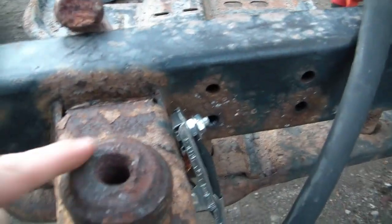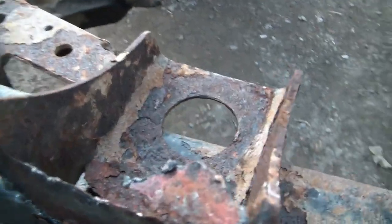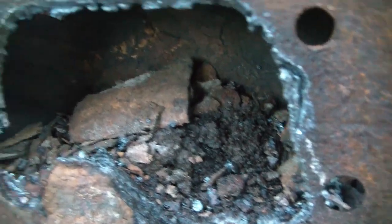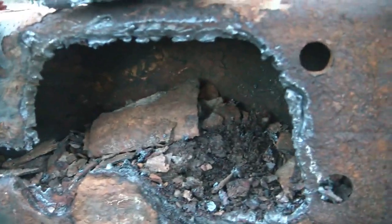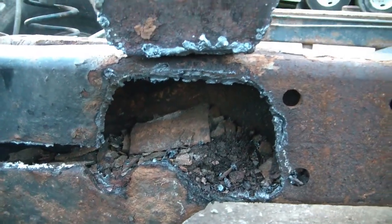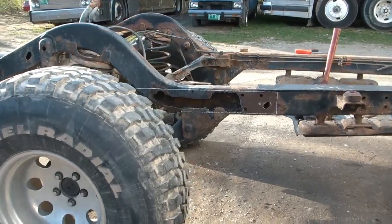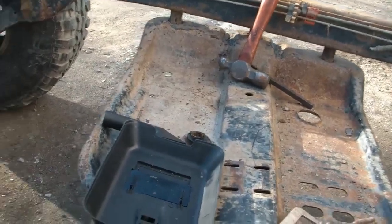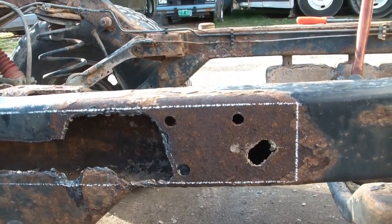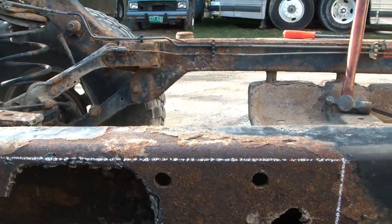I used the hammer to pop this old body mount out from the bracket here, then flipped it up and cut it the rest of the way. You can see how much crap is in there in the frame, even though I tried to clean it out as best I could from these little holes here. I kept running water through it and using a screwdriver to knock it loose but there's a lot in there. I determined how much of this frame I want to cut out to replace — I've got it marked off with a piece of soapstone, by putting the patch up here with some clamps and tracing around it.